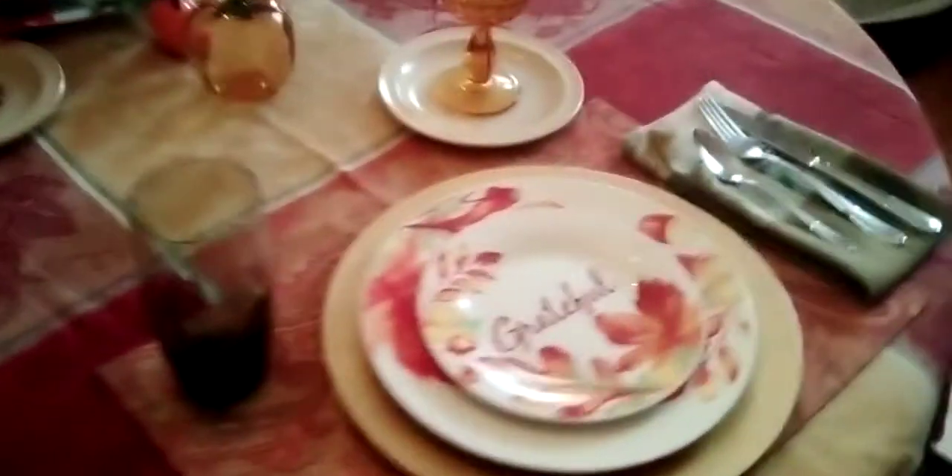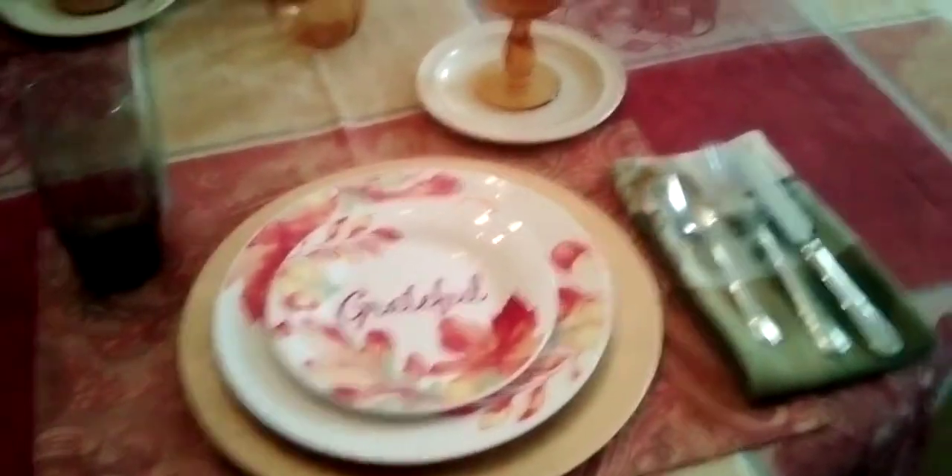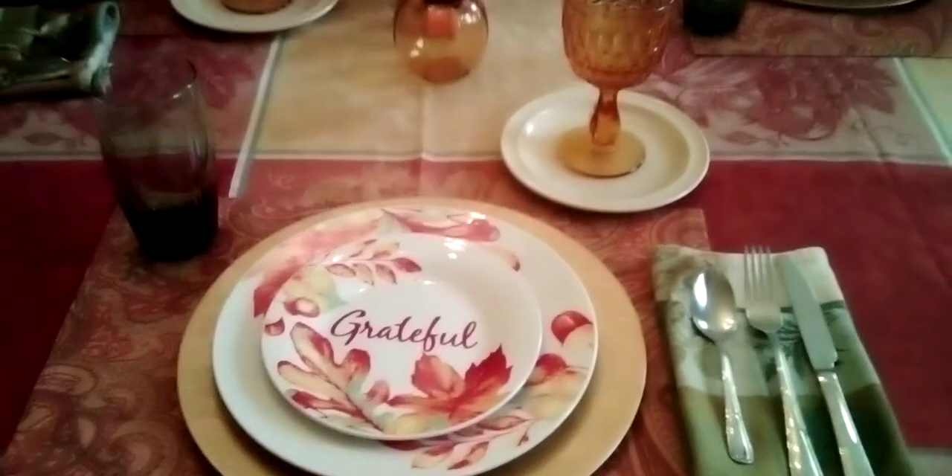My husband said he likes the tablecloth, and I like it too. I'm taking you guys around — I didn't want to have too much because I didn't want it to look cluttered. There it is from far away. My centerpiece I've had for many years, like three or four years now — it has seen better days.